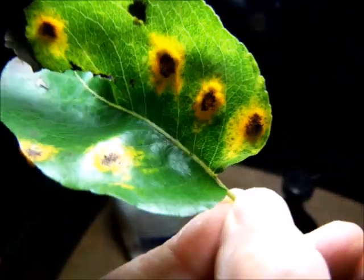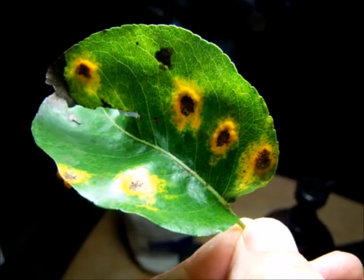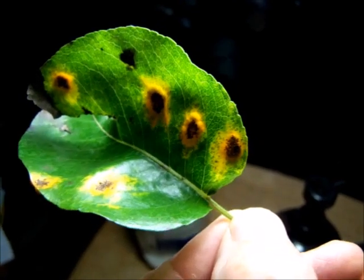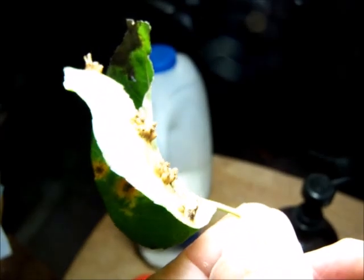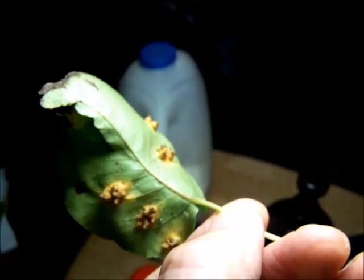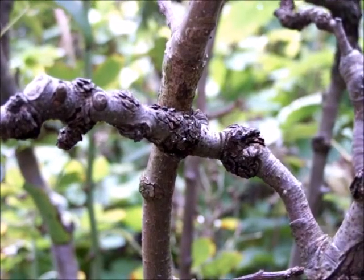When you go into your garden, this is what it looks like — people might think it's a kind of rust, which is probably how it got its name. It's been mentioned since 2013 in London, and I first noticed it a couple of years ago where I live in the Midlands of the UK. It has certainly affected my yields of pears down to virtually zero on some of my trees.